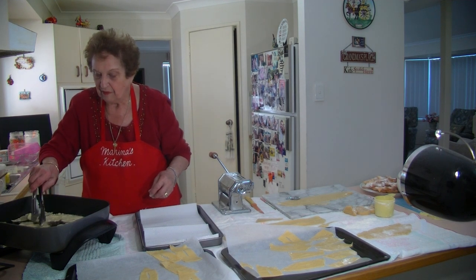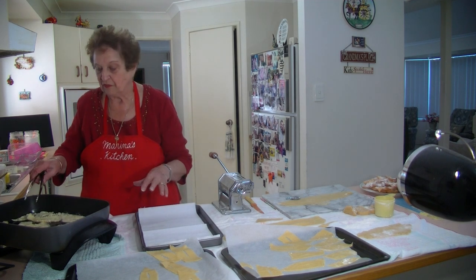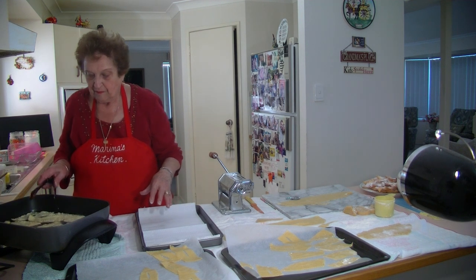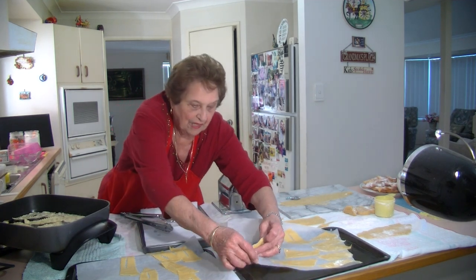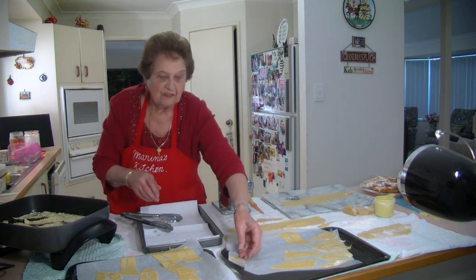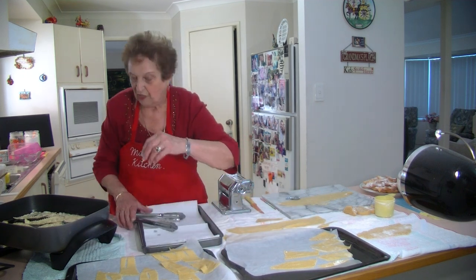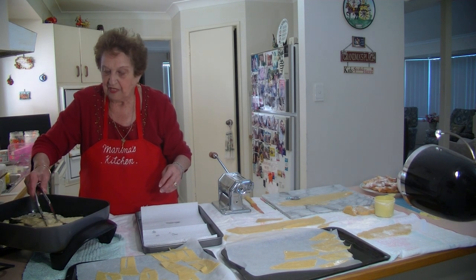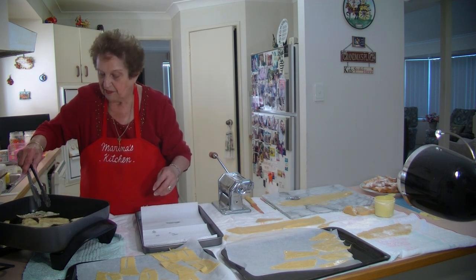I'm just waiting for them to get brown, and then when I take them out and they've cooled down, you sprinkle them with some nice icing sugar. They won't take long. They are nice to make — once you put them in a container, they keep for weeks. My kids just love these, they just pick at them all the time. They are lovely. They don't take long to make. They're just getting brown now — as soon as they get a nice brown colour I'll take them out.